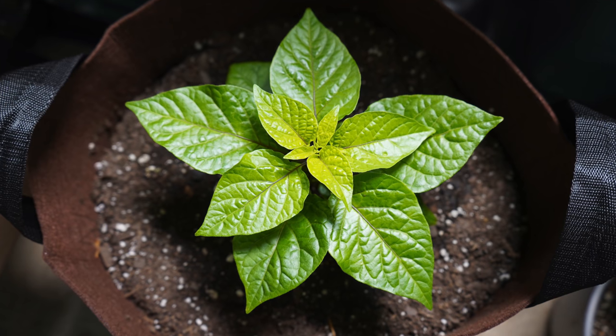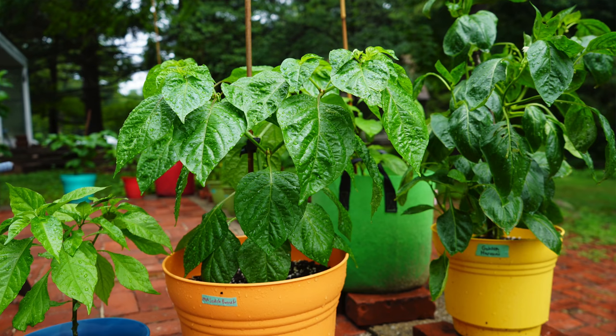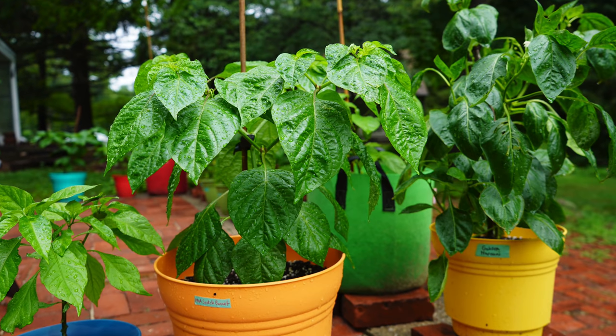Those are really the only things we do to the soil for in-ground plants. For potted plants it can be a little bit different. If you're buying brand-new soil you may not need to do anything except fertilize regularly throughout the season. Potted plants can lose nutrients over time as water washes them out, so we just do a regular fertilizing regimen for potted plants.